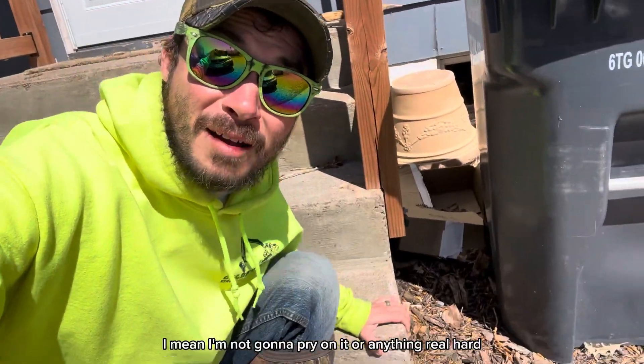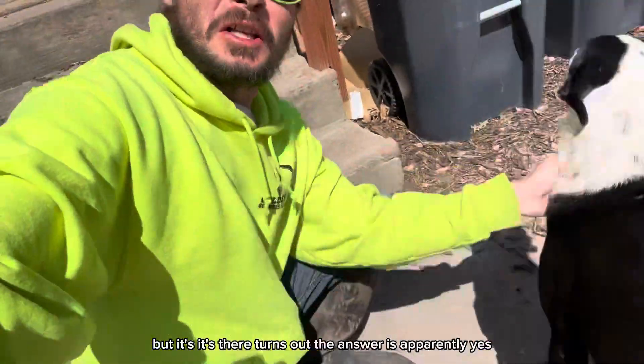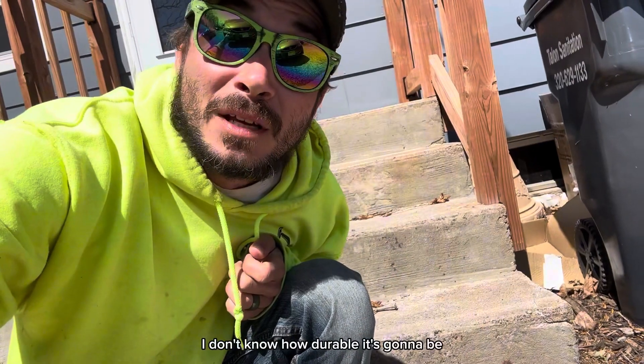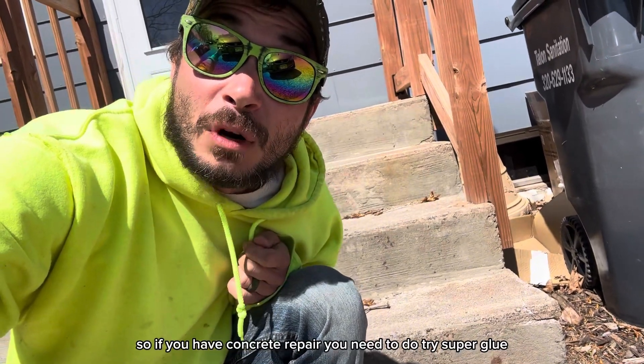That's on there. I'm not gonna pry on it real hard, but it's there. Turns out the answer is apparently yes. I don't know how durable it's gonna be, but super glue is super cheap, so if you have concrete repair to do, try super glue.